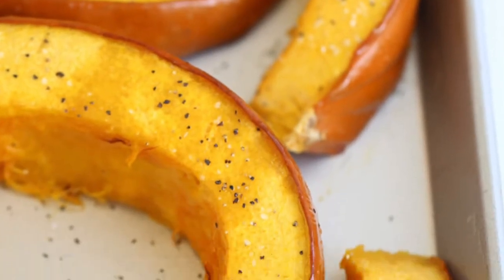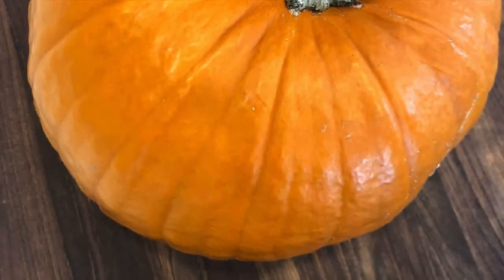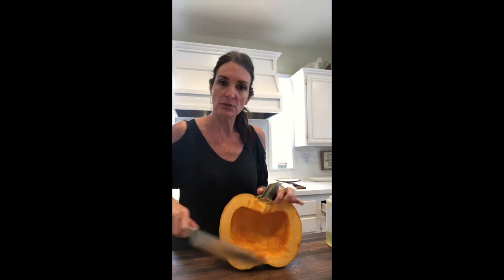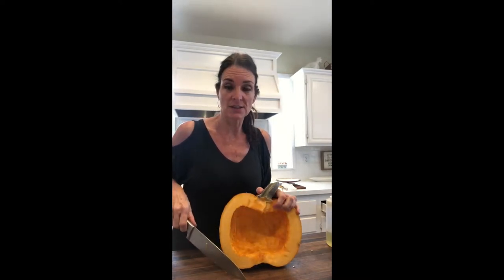Painting and carving pumpkins is fun. I have a video on roasting the pumpkin seeds, but now on to the pumpkin itself. I'm going to roast a jack-o-lantern pumpkin. I've cut it in half already and roasted my pumpkin seeds — I have instructions and a video on that as well.